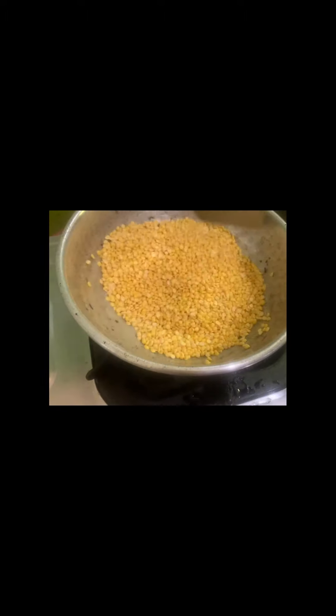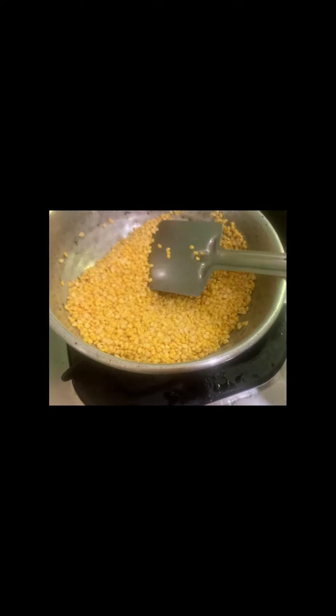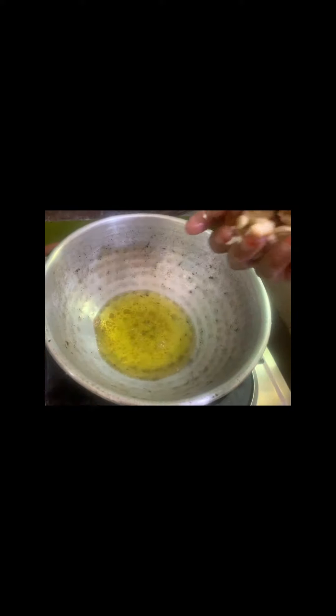You can cook it in the pan. It's a pan. You can cook it in a pan. I like the pan.